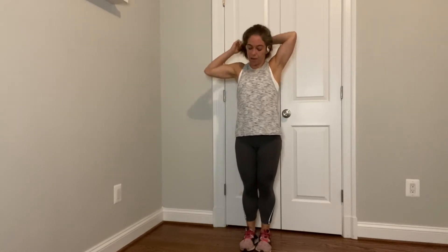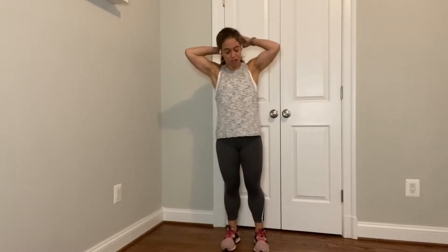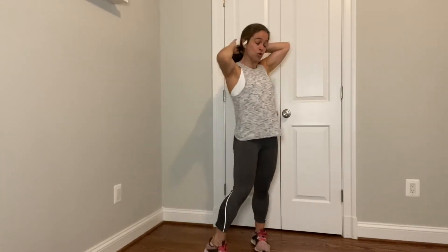Jack it out. We got 30 seconds. Everything we do today will be 30 seconds. Keep jacking. If you're low impact, you're tap and tap. We got 15 seconds left. On deck is our world's greatest stretch in 10. You know the drill.